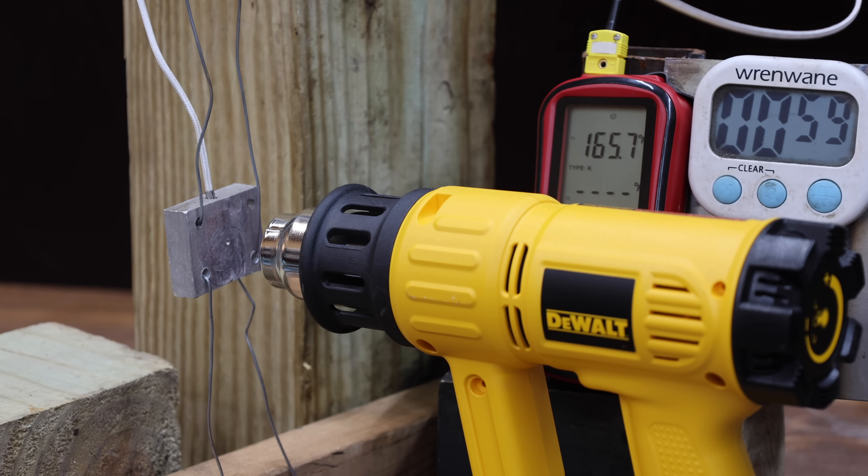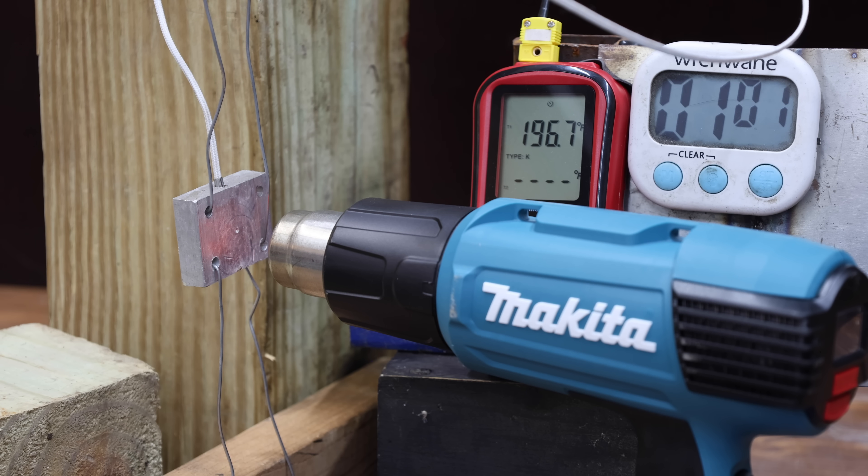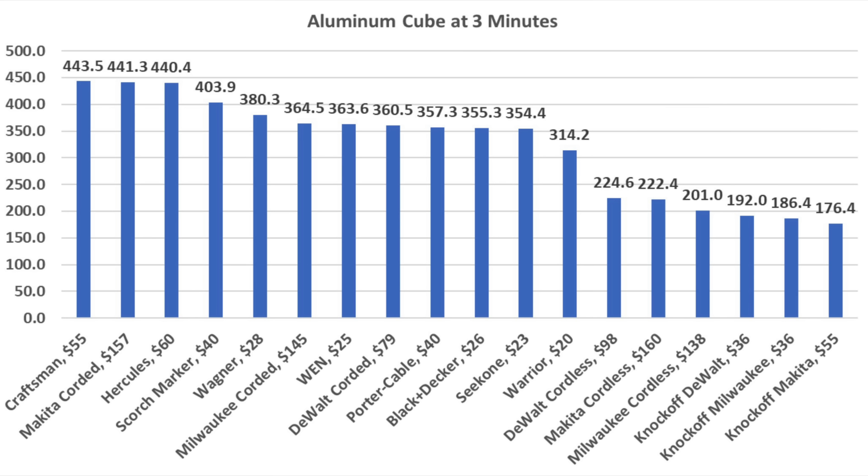The corded DeWalt is a lot cooler than the Hercules at 168 degrees at 1 minute, struggles at around 240 degrees at 2 minutes, and reaches 360.5 degrees after 3 minutes. The Milwaukee performs about the same as the DeWalt — 168 degrees at 1 minute, 249 degrees at 2 minutes, and 364.5 degrees at 3 minutes. The Makita performs about the same as the Hercules at 194 degrees after 1 minute, reaches the hottest reading yet at 342 degrees at 2 minutes, and finishes at 441.3 degrees — about the same as the Craftsman and Hercules. After 3 minutes, the Craftsman came out on top at 443.5 degrees.